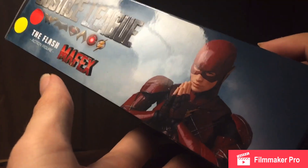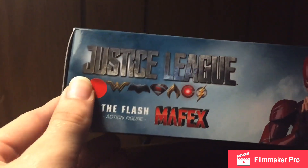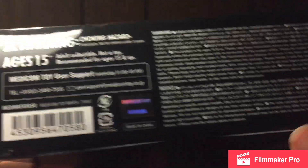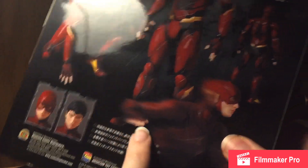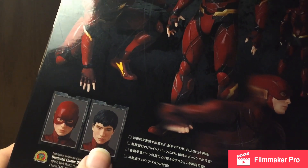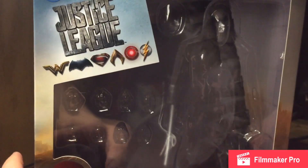Got a nice pose of Ezra Miller's Flash figure there with all the various member logos. Not sure where these stickers are from, but oh well. On the back we've got a variety of poses — a pre-running pose, a sort of blurred motion running pose, standing still front and back, the Ezra Miller head sculpt as well as the cowl. And that's about it for packaging, so let's get him out of here.